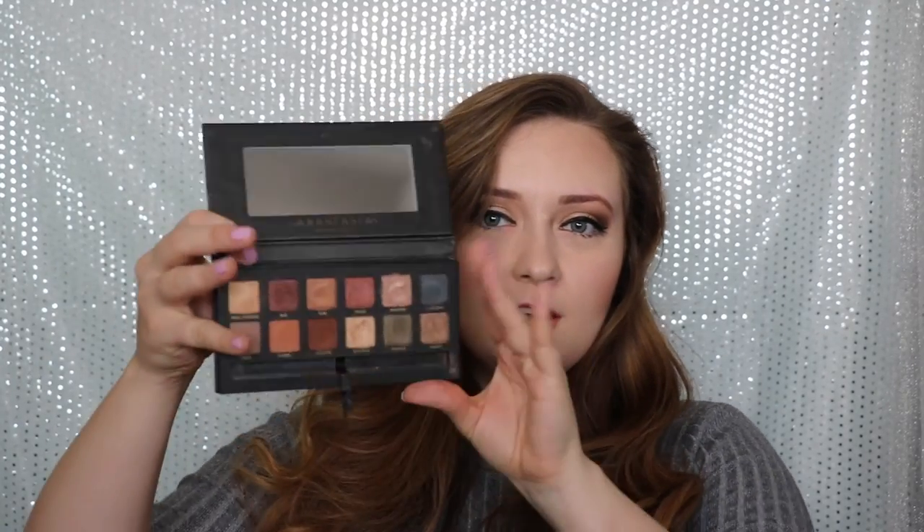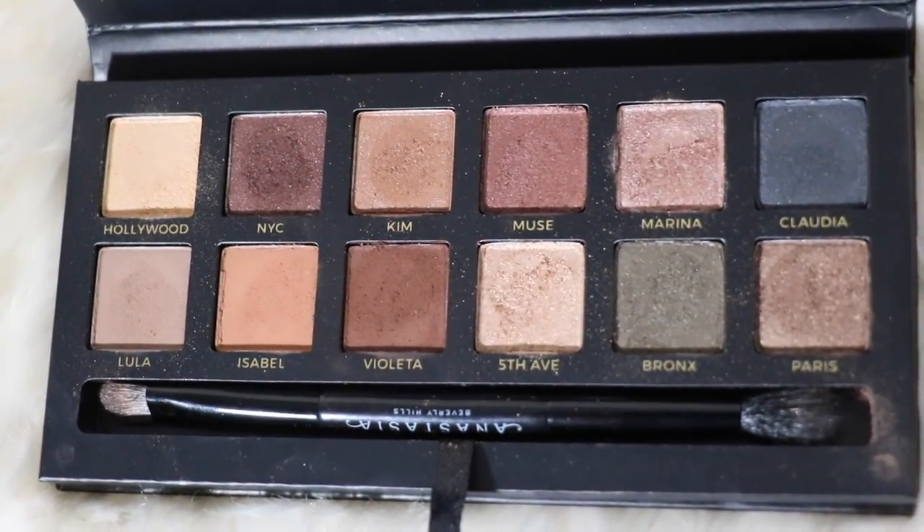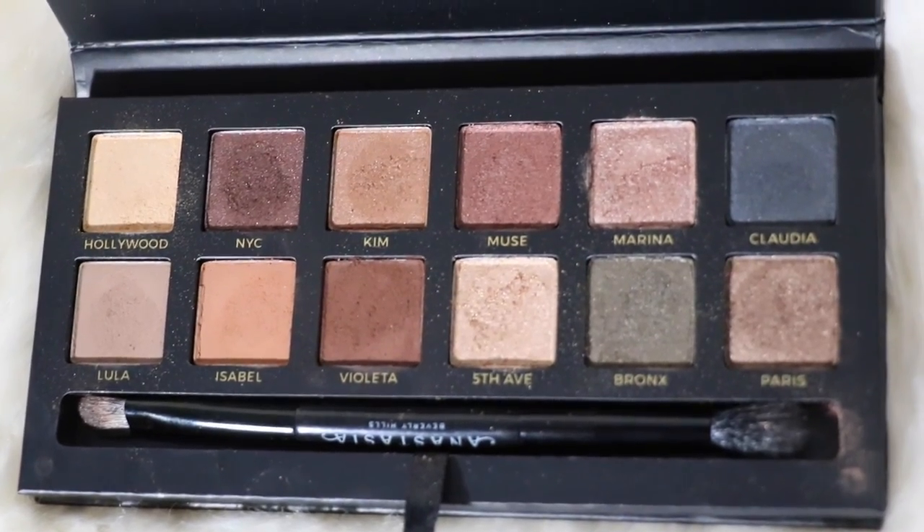This palette retails for, I believe, 59 Canadian dollars — I'm not sure on the US price but I'll put that down below. It contains 12 eyeshadows. These eyeshadows are very much in the warm neutral jewel family, with most of the shadows being quite shimmery, which I think is really nice. There are maybe three matte shadows in this palette.